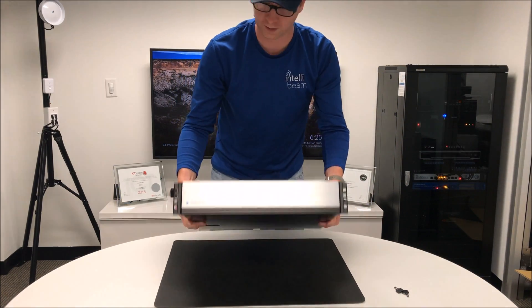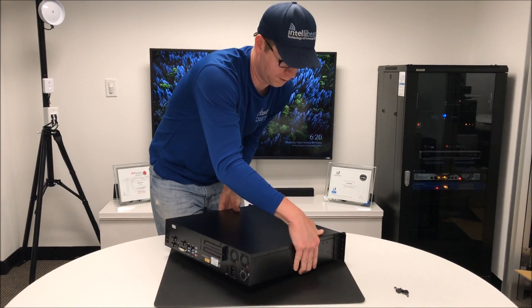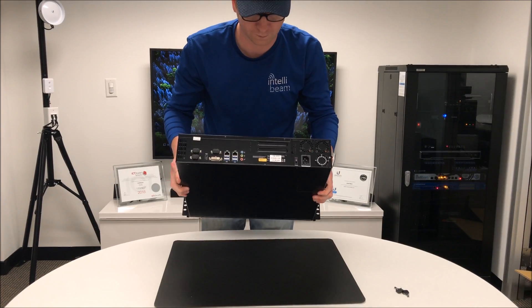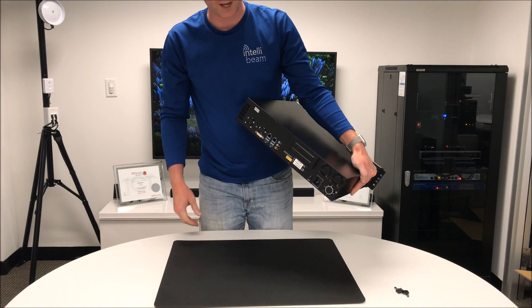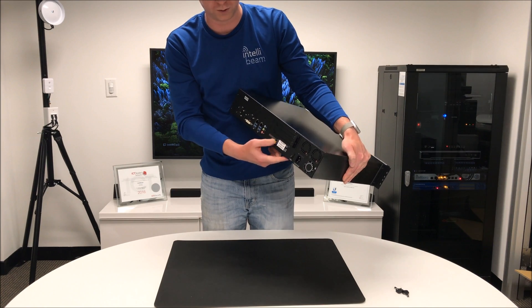So here's the NVR itself — flip it around so you can see the back. This one has a 64 gig mSATA SSD on Windows 10 Embedded, which is what they use on this.